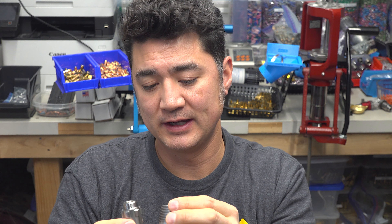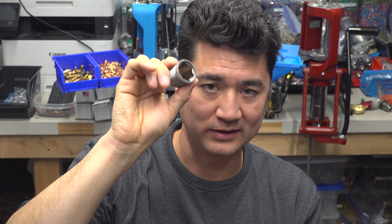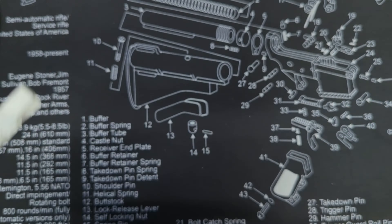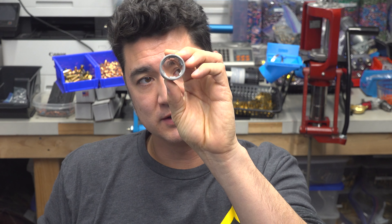I contacted Hornady and they have been awesome — really good customer service every time, whether calling or emailing. I sent an email and got a quick same-day response. I told them I was having issues and asked if they could just send me the press bushings, because I didn't want to send my press in and be without it. They shipped me five replacement press bushings, free with free shipping.